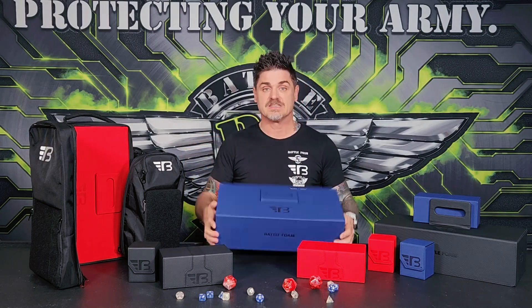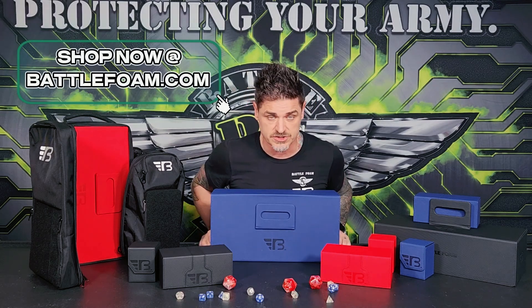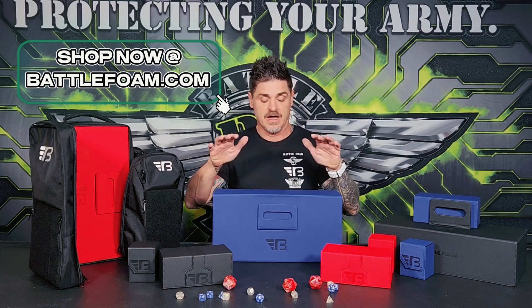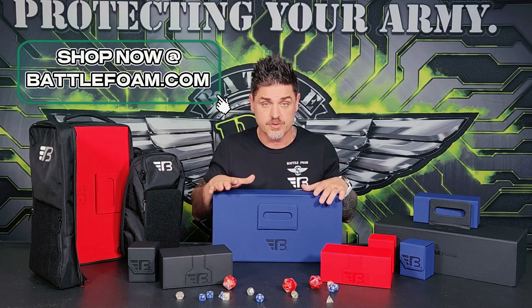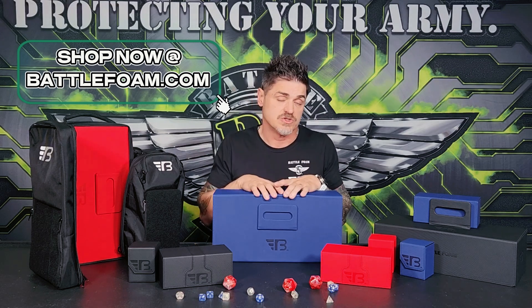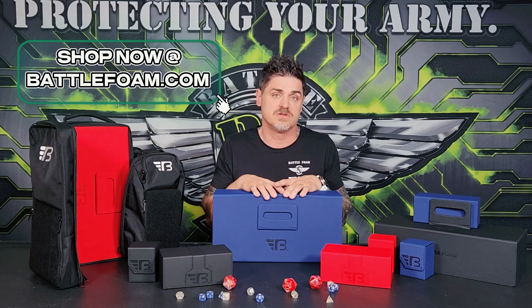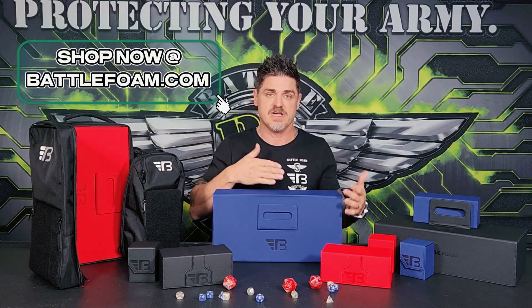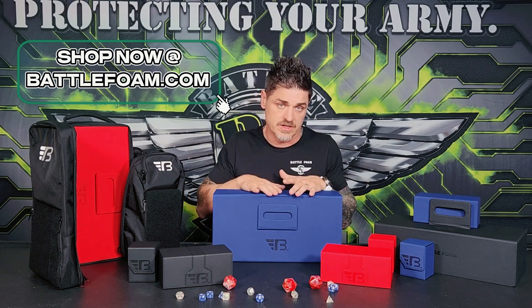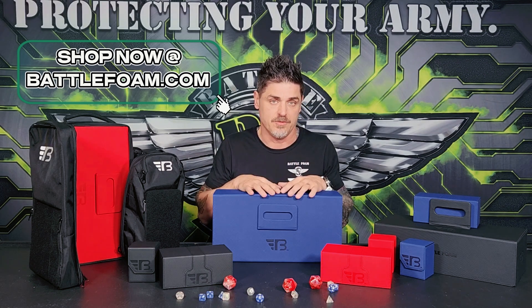If you guys like these products, please jump on our website and order today — these things are flying off the shelves. We have pre-orders and orders going in and out on a regular basis. We'll do our best to increase the number of colors we offer. We've started with red, blue, and black, but our goal is to have a variety. Popularity will dictate what colors we make, and we may even have contests asking you what you want. We may change the inside felt color or the outside color — anything's possible. Thank you so much for watching. Hit us up at battlefoam.com and we'll be happy to help.